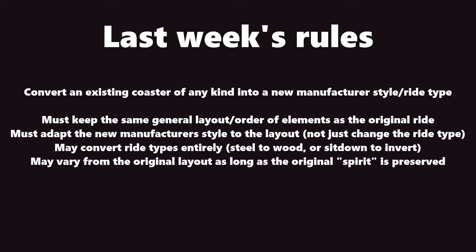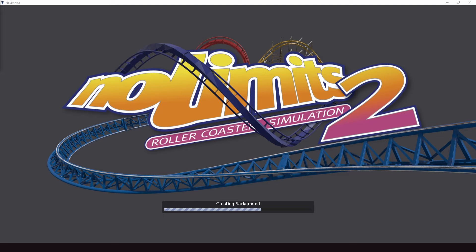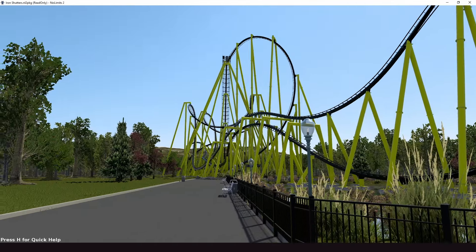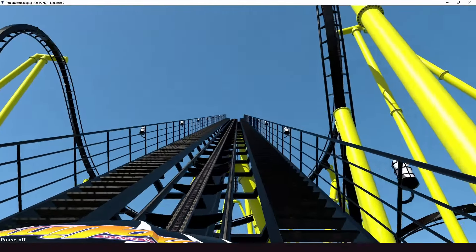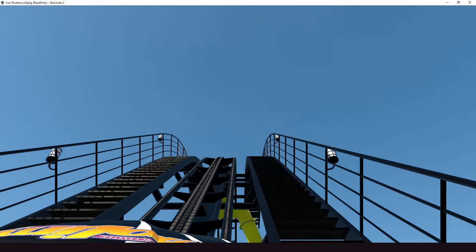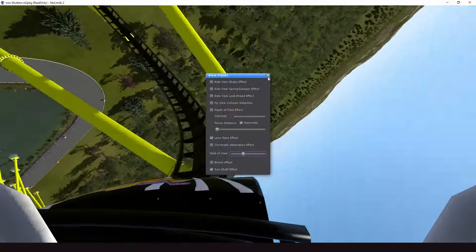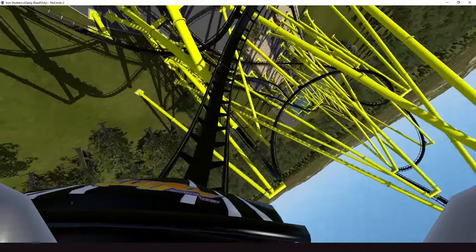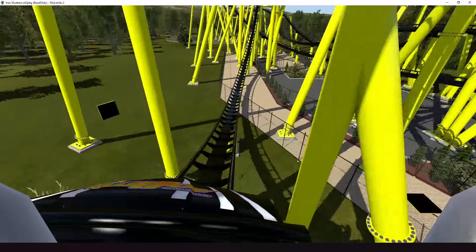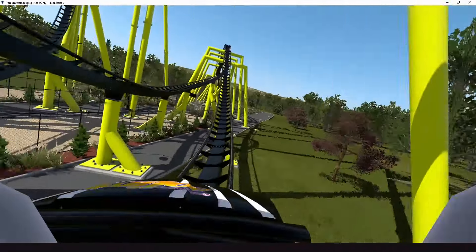This first one is going to be by Matrix Coasters. We'll see if you can guess what the original ride was supposed to be first. Oh, Steel Curtain. That's cool. I feel like that's not... Is it a wing? Sit down. Oh, it's a sit down, okay. It's just a proper Cobra roll. They called this one Iron Shutters. Close on the lamppost. Cobra instead of the banana.